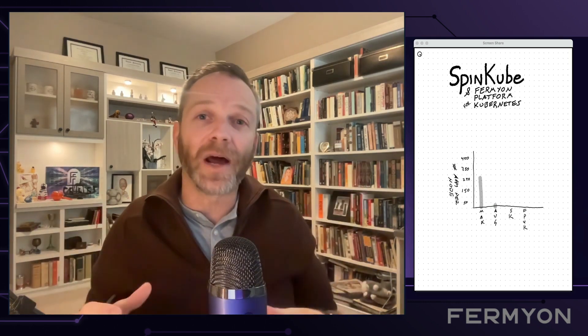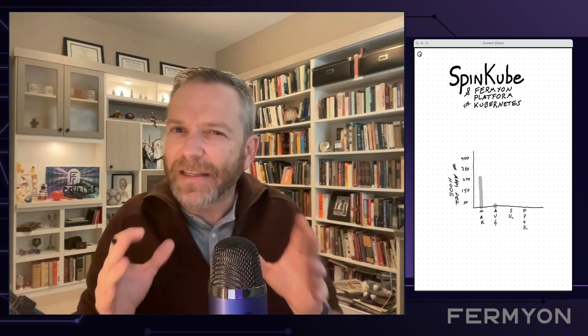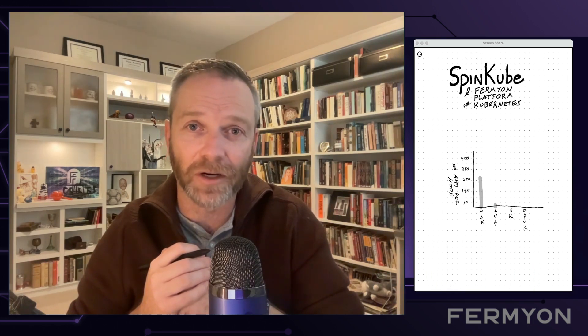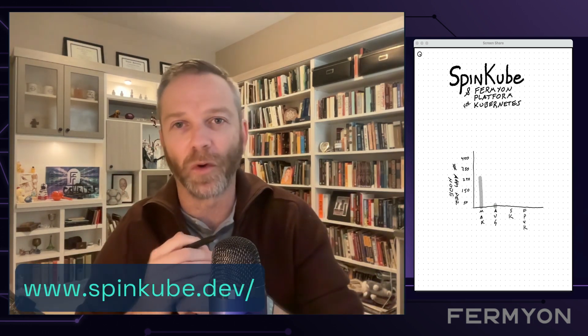Now, of course, we could spend gobs of money to buy really, really powerful hardware and start amping up the number of applications we can run per node, but we should, in theory, be able to squeeze a lot more efficiency out of each node, and that's where WebAssembly comes in. With cold start times under one millisecond and the ability to scale up and scale down nearly instantly, we can actually run a lot more WebAssembly applications per node. That's what SpinCube is for.